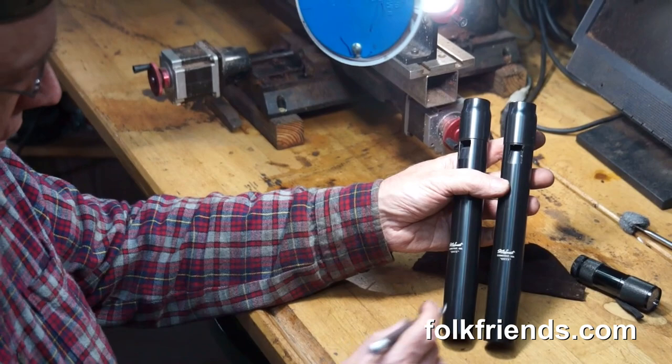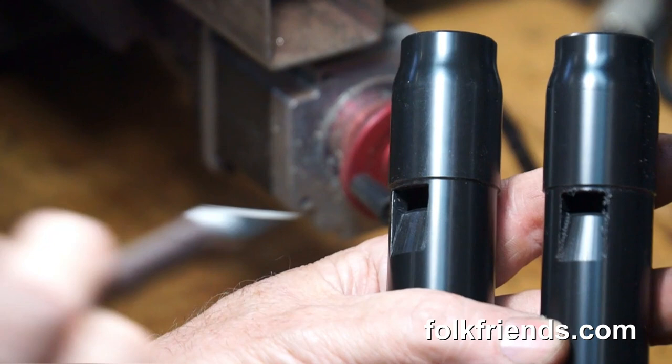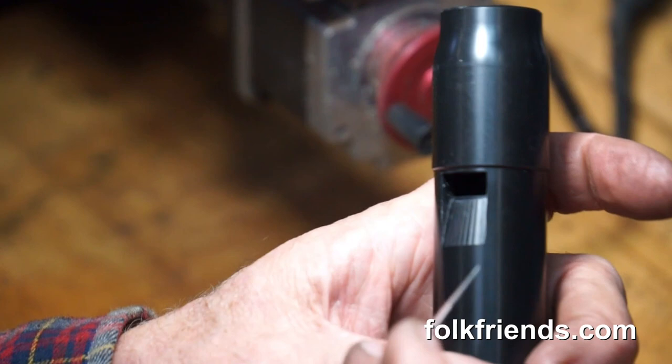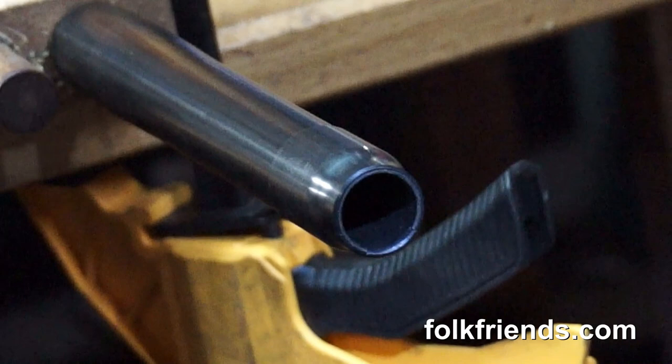I'd like to show you some of the details of preparing the Onyx penny whistle. You can see this one on the right — it needs a lot of hand work. The machine work was done on this milling machine over here to my left, but the machine can only do so much. Now it's up to the craftsman to put the finishing touches on it. This one is not touched yet. On this one over here I've done some of the hand work: scraping, making the edges square, preparing the blade or labium.